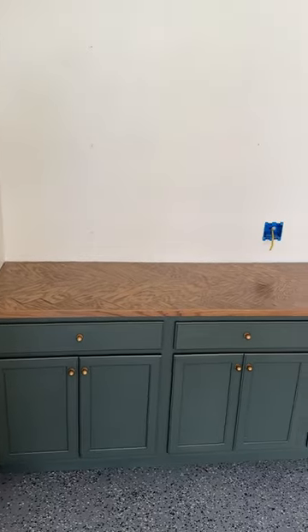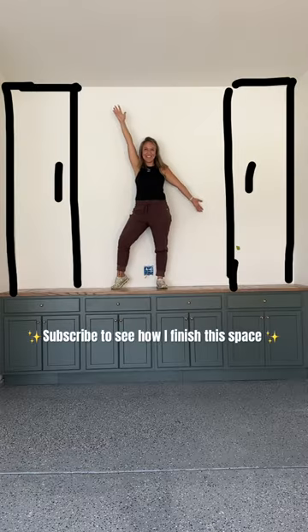So excited to finally have a huge large counter to work on and one that looks this good. Follow to see how I build new large cabinets to finish the space.